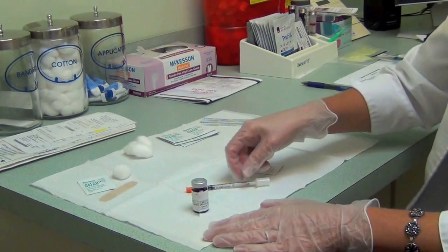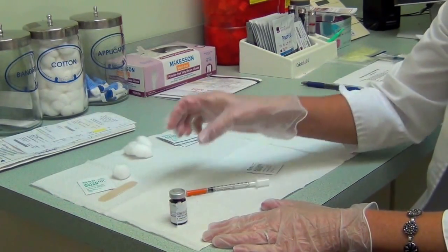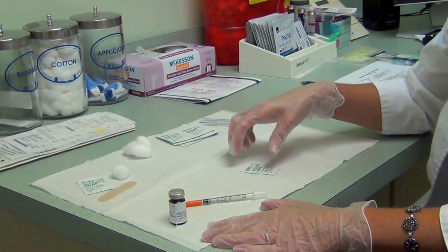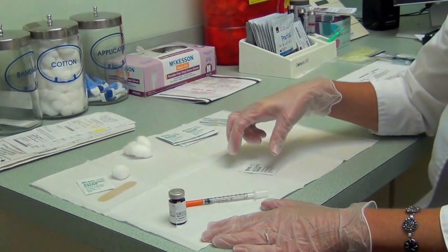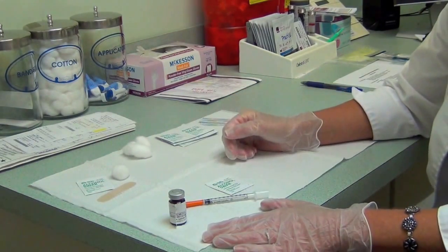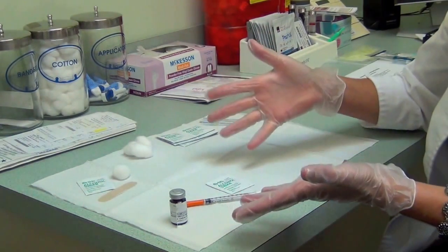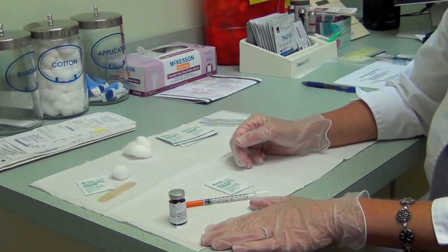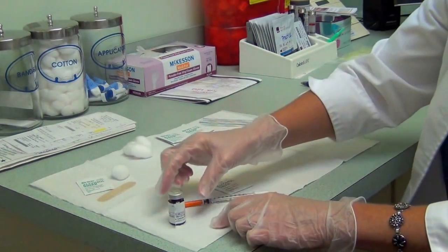We'll start with what supplies you're going to need. You're going to need the medication that you're going to withdraw from. You're going to need the syringe that's been supplied for you — the syringe I'm using today may differ from the one you'll actually have. An alcohol swab is important to have as well. If you don't have gloves, just make sure that you wash your hands with warm soap and water and make sure your hands are nice and clean before you withdraw the contents.